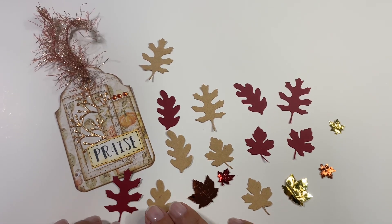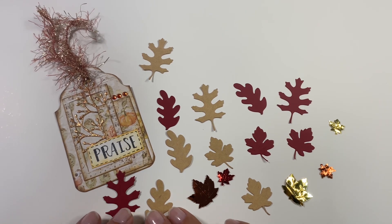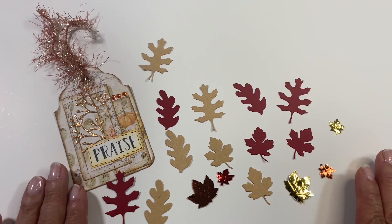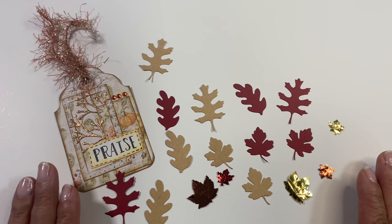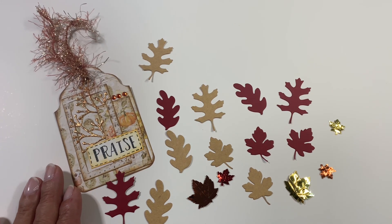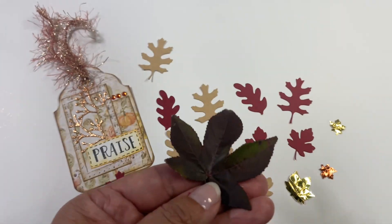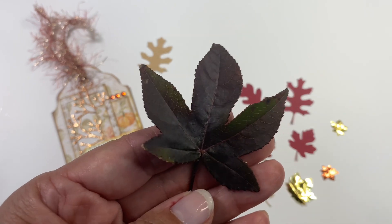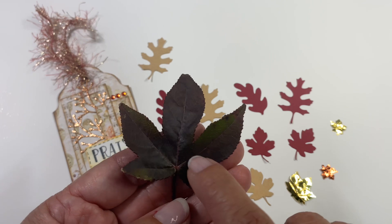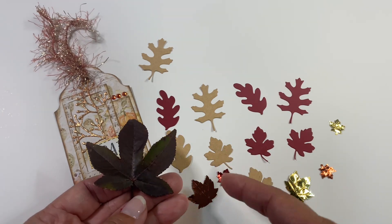At least I think they are die cuts — I will have to ask her. Maybe they are punched leaves, but they are really pretty and I love how they really do capture the shape of fall leaves. I am really enjoying fall here in Alabama — it's our first fall here and I'm enjoying all of the colors coming from the trees. Look at this one — there's some green right there and some really dark colors too — see, it's like a perfect match.